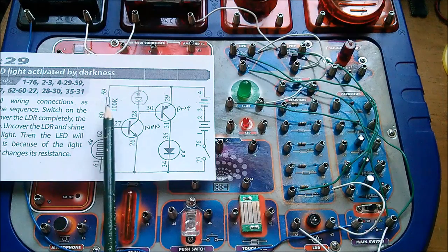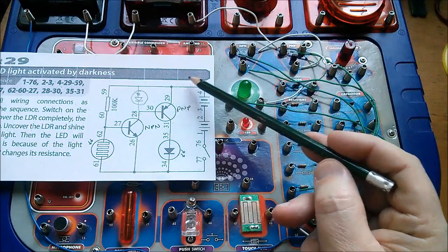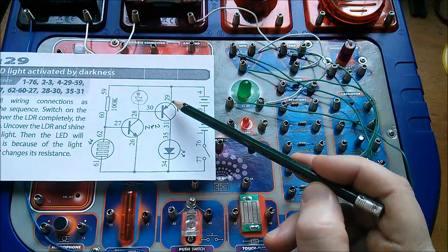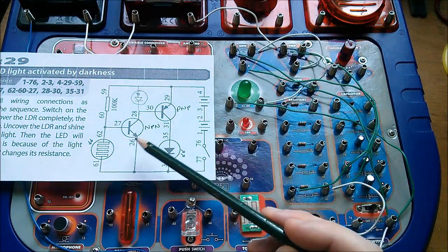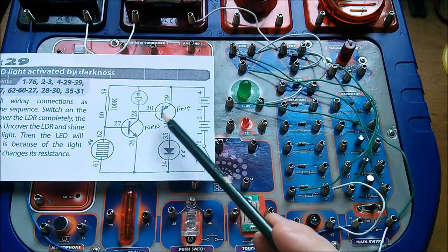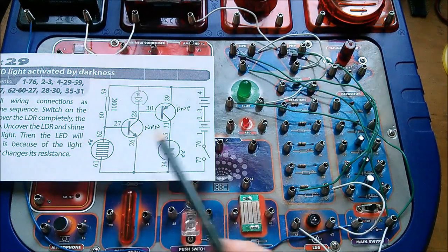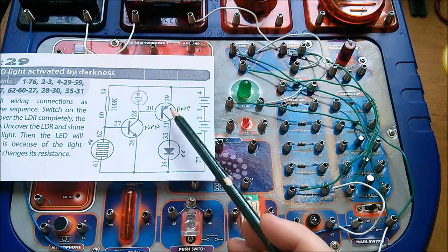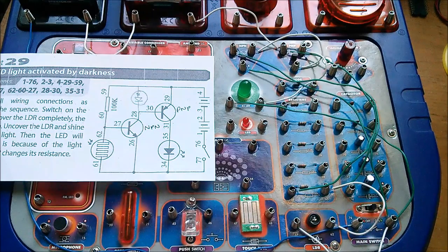The current flowing in through the base of this NPN is limited by this 100k — so that's a tiny current. But look at this path here: from 6V VCC, down through the emitter of the PNP, base of the PNP, collector of the NPN, emitter of the NPN to ground. There's no current-limit in that path — so what's actually stopping a very large current flowing down through this path when this NPN transistor switches on?